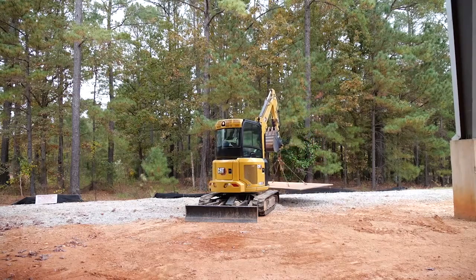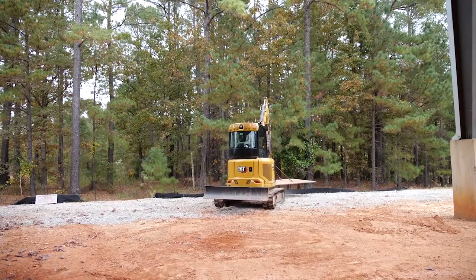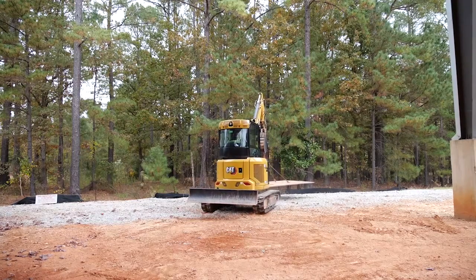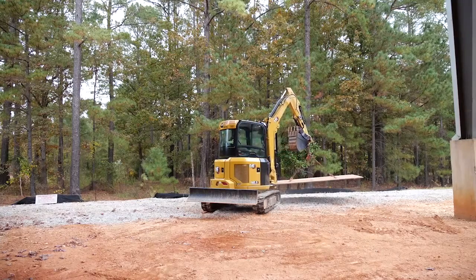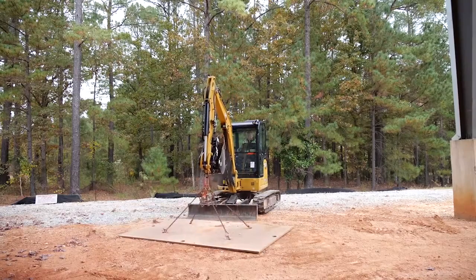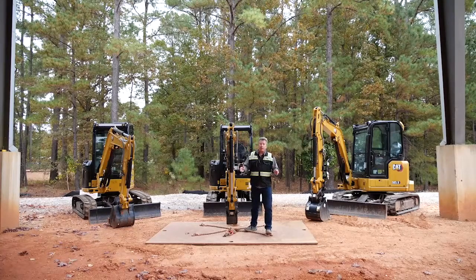The side stability is no problem whatsoever. I can get the weight all the way around to the back of the machine, lift the blade up, use it as extra counterweight, and I can easily travel with this 2,450-pound street plate both forwards and backwards. Then we bring it back around the front — over the side, no problem — slow it down, make it stable, and place that weight back to where we started.